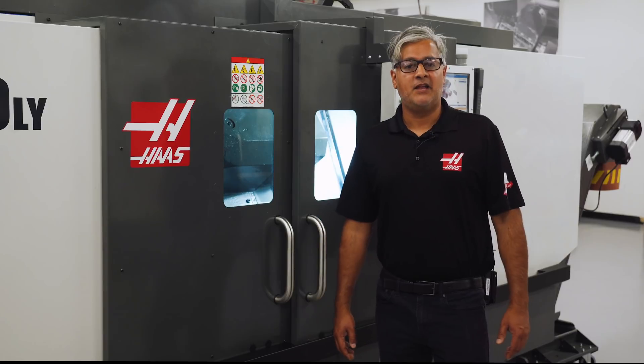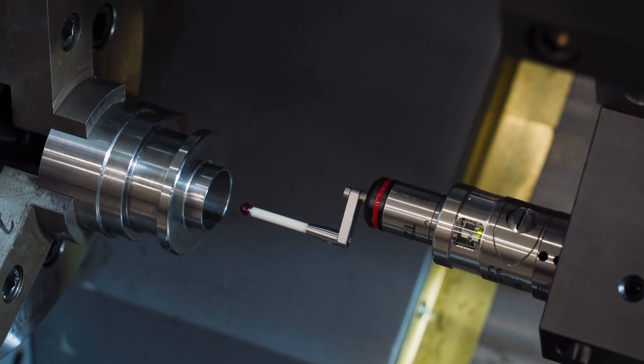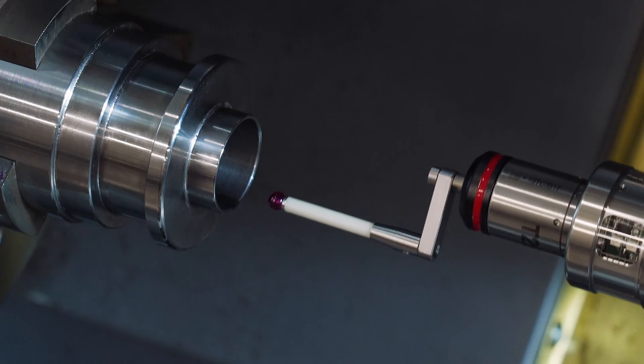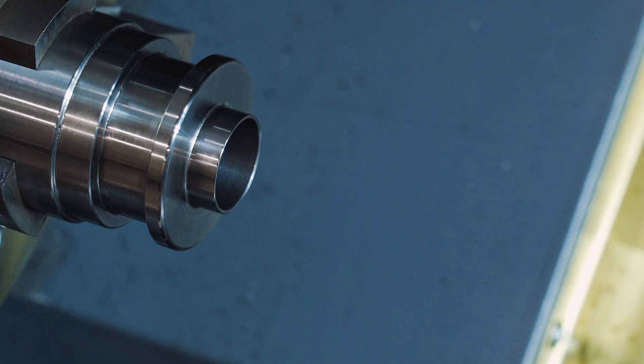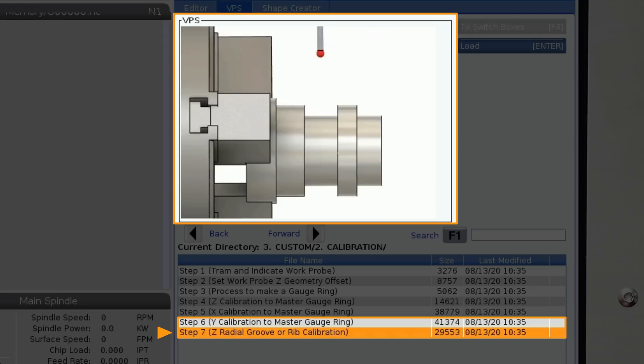X diameter calibration is complete. Once calibrated, the probe can check any number of different diameters with the same degree of accuracy, and running this calibration step when needed in production shouldn't take more than a minute since all the values typically remain the same. Moving to step six, Y-axis calibration follows exactly the same steps and is necessary when you're ready to start measuring using Y-axis motion. Step seven also works similarly — input the values that reflect your part geometry and the machine does the rest.